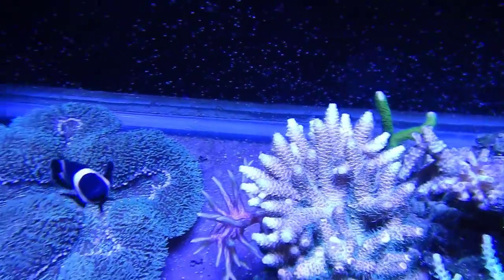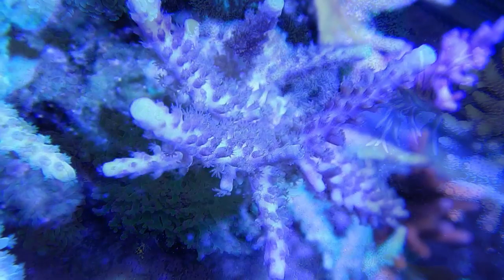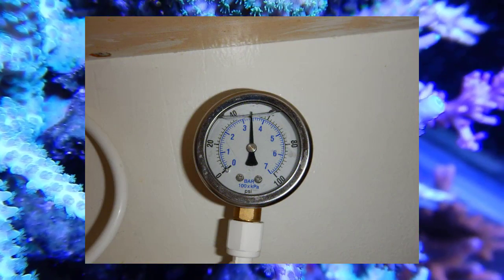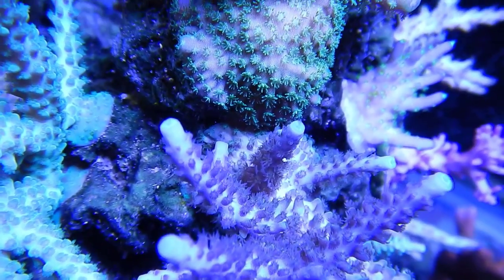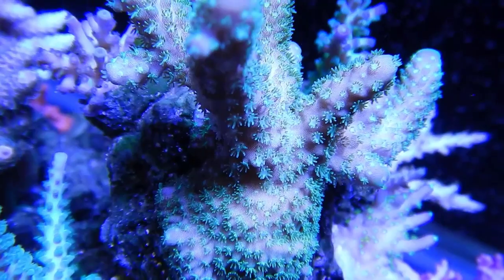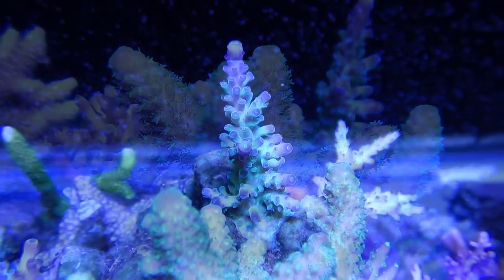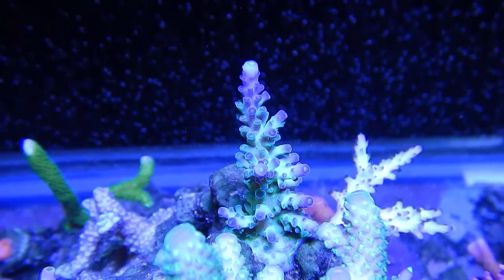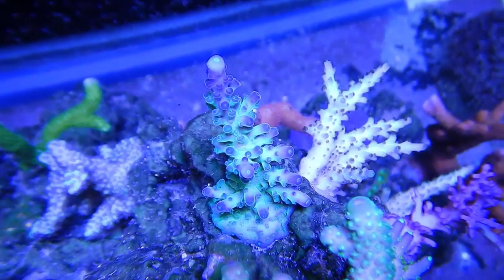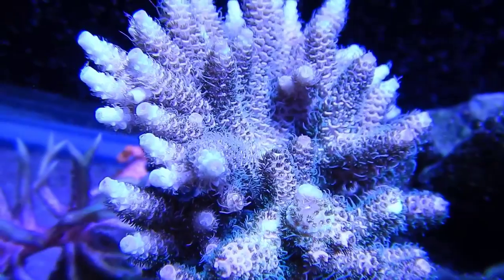Number ten: should I add a pressure gauge to my RO system? Absolutely. A lot of systems already come with them, but if yours doesn't, you can pick one up relatively cheap online. Connect it on the water line going into the RO membrane so you know what pressure is hitting it. Below 40 PSI, get a booster pump; higher than 80 or 90, start restricting the flow going into the system; between 50 and 70, you're good to go.